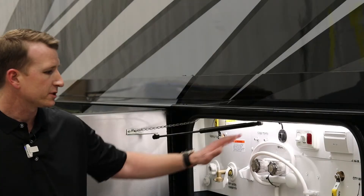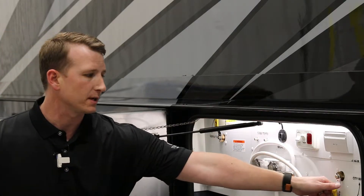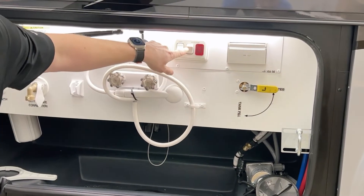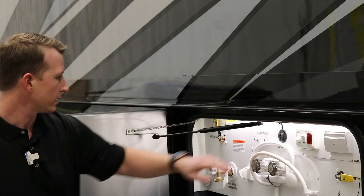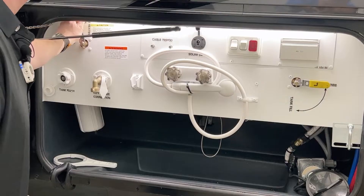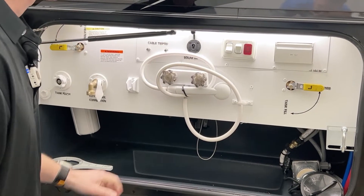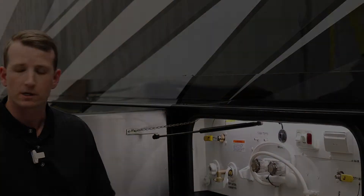The first step is to come to your sewer board and make sure that your tank fill is off. Rotate that over to city water, make sure that your water pump is off. When the water pump's on, you'll have the red light illuminated, and then you'll want to change it from bypass to normal flow. Once you've got those valves set, you'll move over and drain your fresh tank.